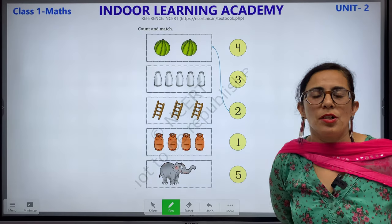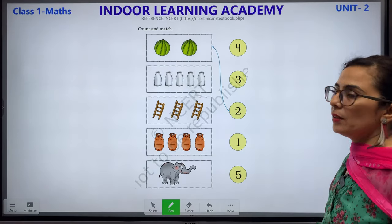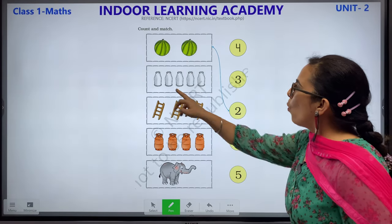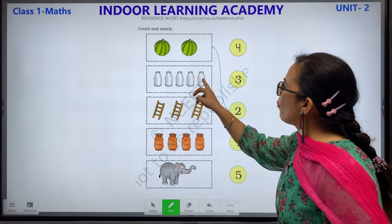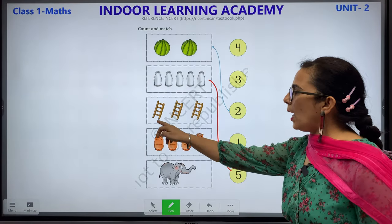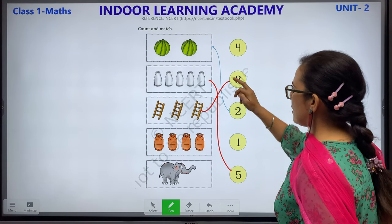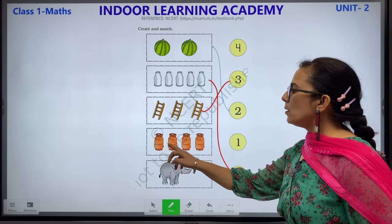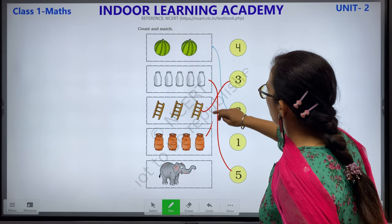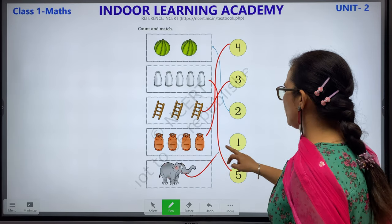Count and match. What you have to do: count and match with the numbers. 2 watermelons — this is number 2. 1, 2, 3, 4, 5 — 5 milk bottles, match with this. 1, 2, 3 ladders — match with this. 1, 2, 3, 4 gas cylinders — match with number 4. 1 elephant — match with this.